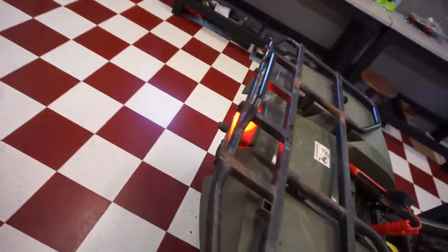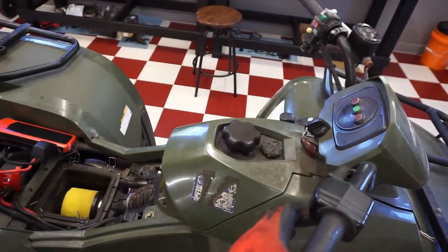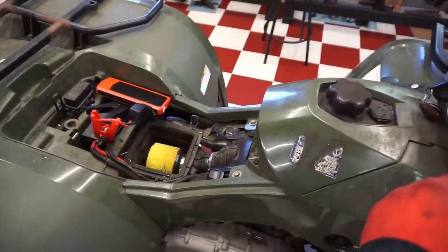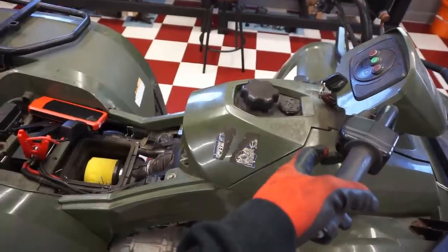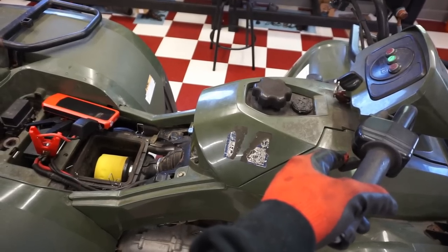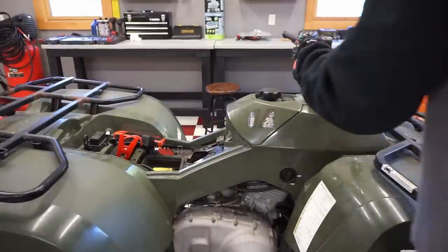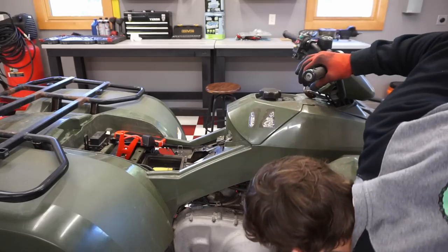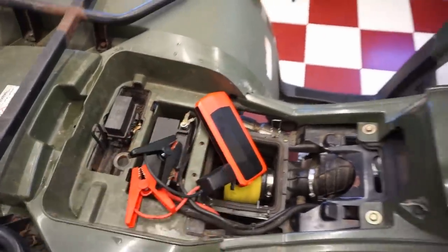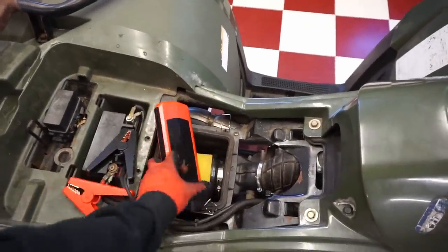It started right up! The tail light works. It's just boggy. She definitely needs a carb clean, but she fired right up - not bad at all! All the lights seem to work. So at least she starts - that's a good start.